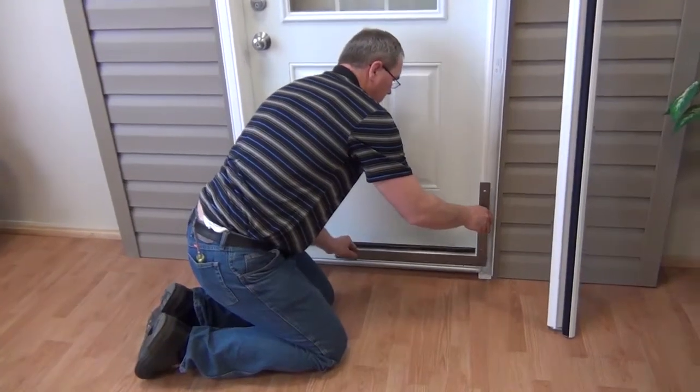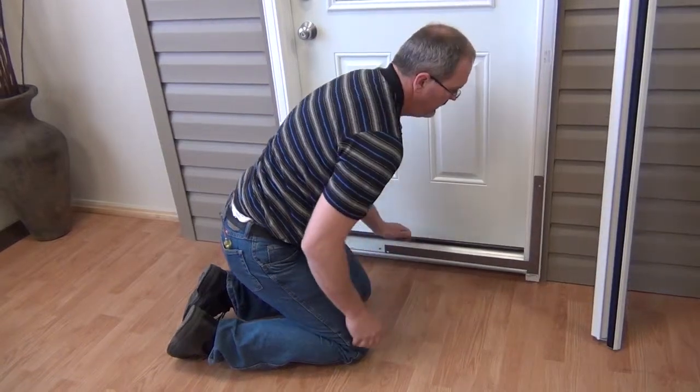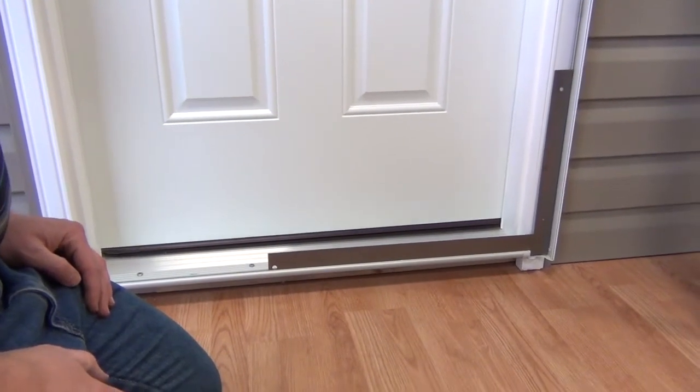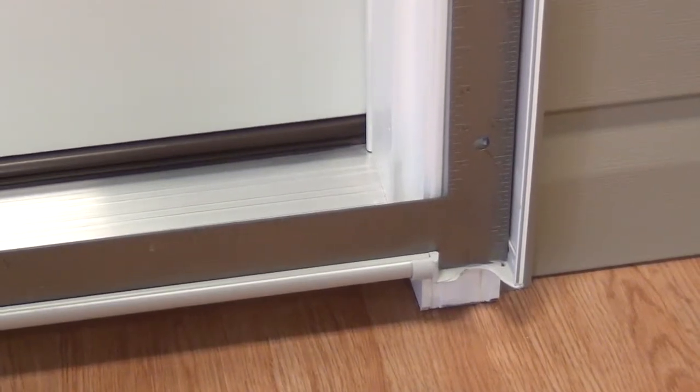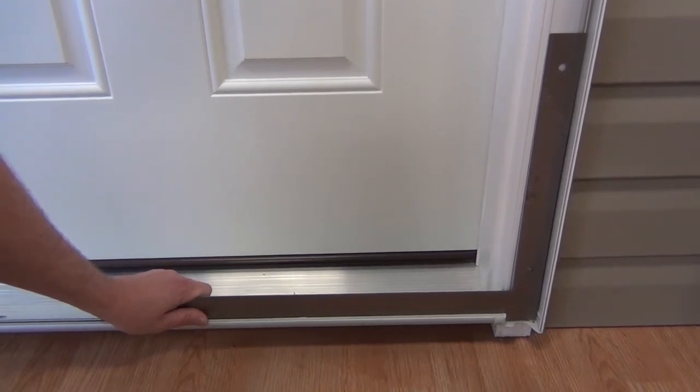During the installation of your screen door, it is very important to use a standard two-foot carpenter's square. The square should have one side placed in the sill track with the other edge lined up with the mounting plate. There should be no gaps along either edge of the square.